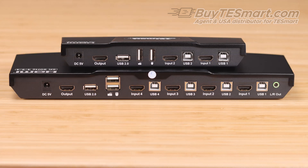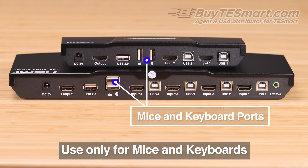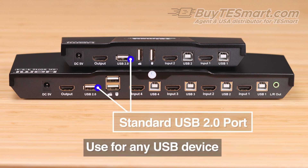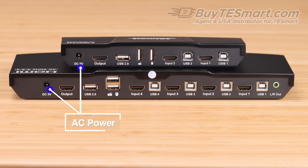Going to the back of the switch now, we have HDMI and USB inputs for your devices, two dedicated ports for mice and keyboards. These ports have specific programming, so only mice and keyboards are going to work in these. Then we have a standard USB 2.0 port, which can be expanded with a powered USB hub, the HDMI output to the monitor, and finally the 5-volt AC adapter.